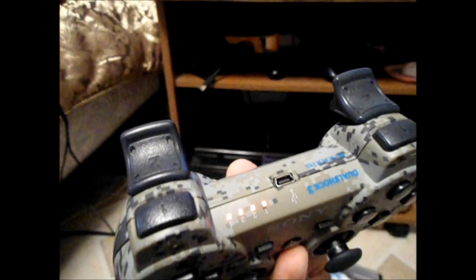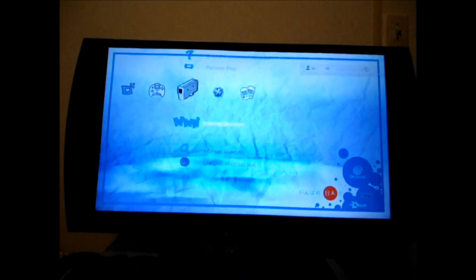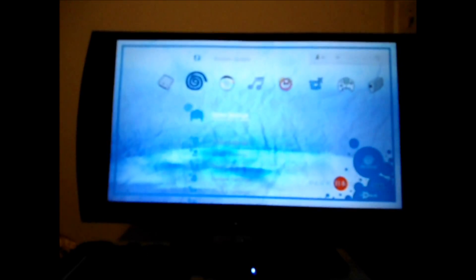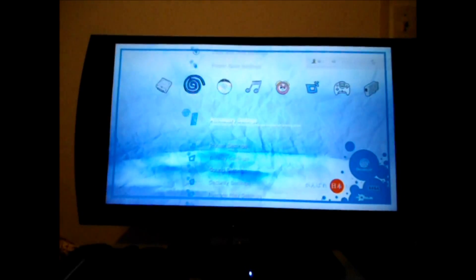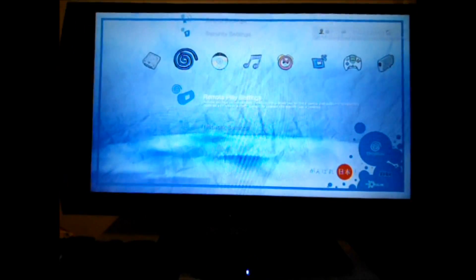Your first step is to turn on the console, which I've already done. Turn on the controller as well. Then you're going to want to go to your Settings and go down to Remote Play Settings.